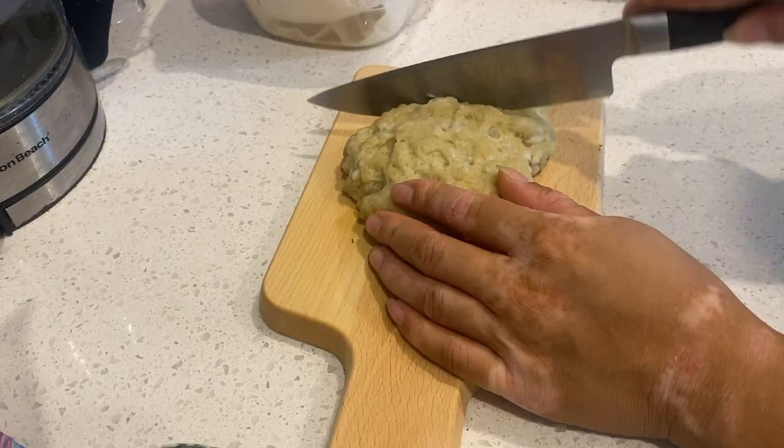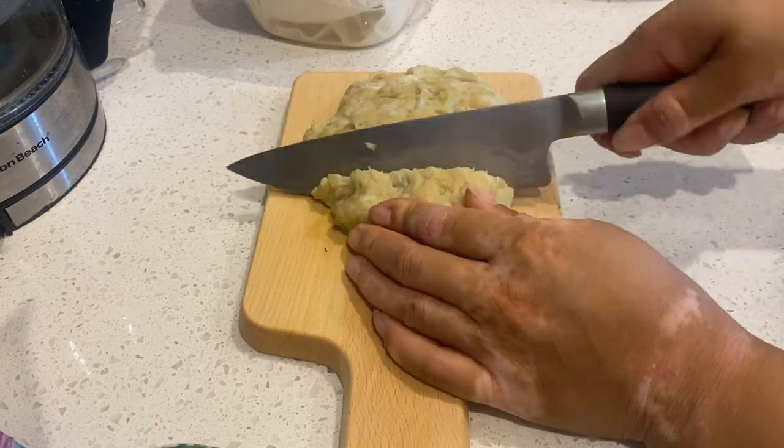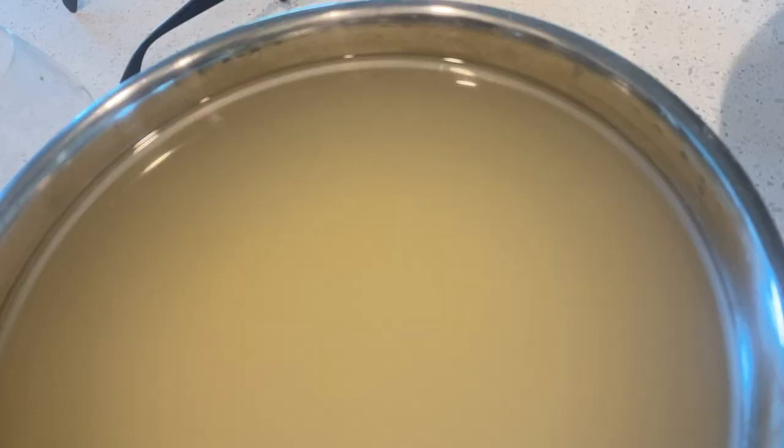You'll have this mass that looks like a brain — it's our gluten, or protein. We go ahead and steam that for 20 to 25 minutes, cover it, and then chop them up like that.